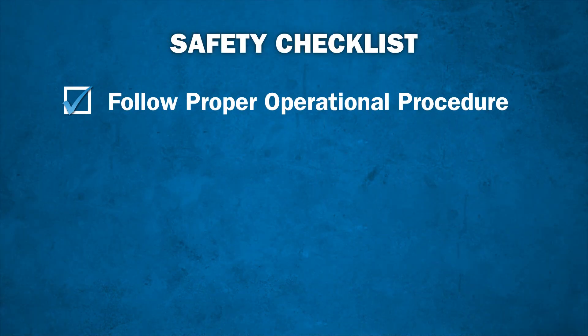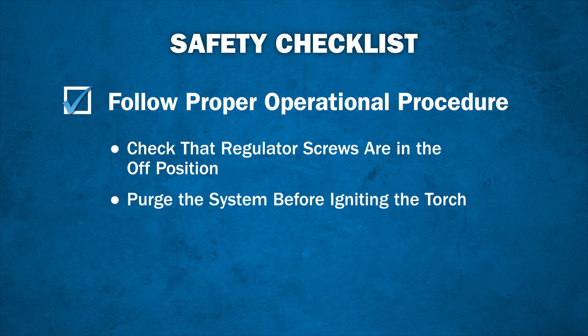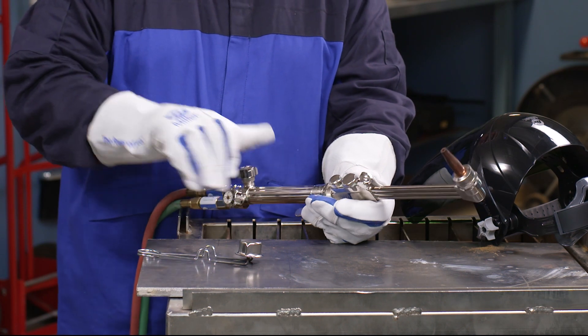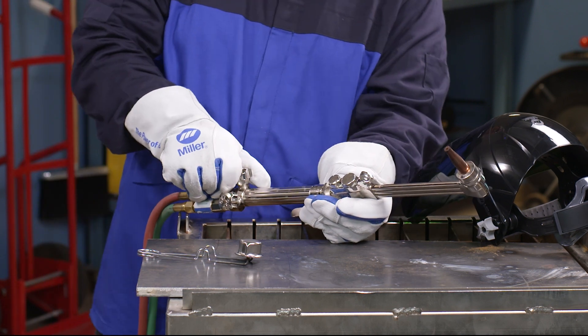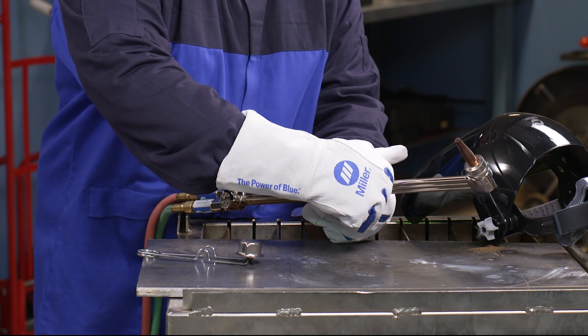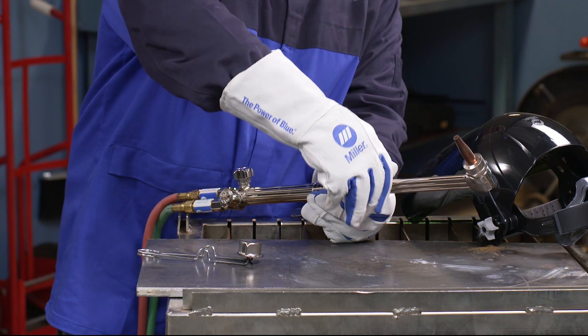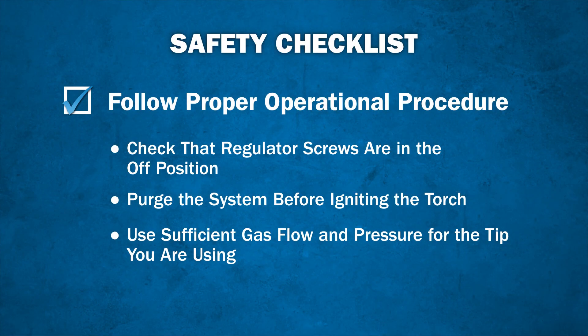Always follow the proper operational procedures designed for the type of equipment you are using. Make sure the regulator adjusting screws are in the off position before opening the cylinder valve. Always purge the system before igniting the torch. To purge, open the torch fuel valve and let fuel run through the system for just a few seconds, then close the fuel valve and repeat the process for the oxygen side of the system. Be sure to have the right cylinder size that supplies a sufficient gas flow and pressure for the tip being used.